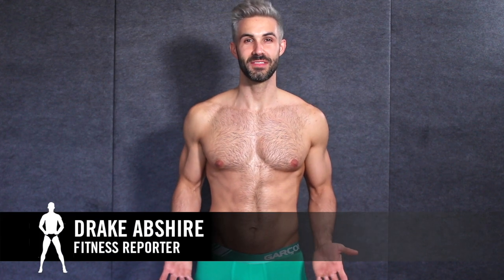Hey guys, this is Drake Absher with the Underwear Expert. Today I've prepared for you three exercises to help build those perfect pecs and that barrel chest you're looking for, just in time for summer, whether you're hanging out at the beach or at the pool. Each exercise will be paired with a new trunk from the Underwear Expert's Underwear Subscription Club. Head over to UnderwearExpert.com — we're offering 55% off your first month's order when you use the promo code fitness.